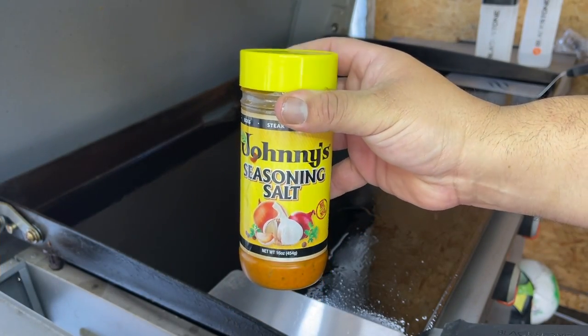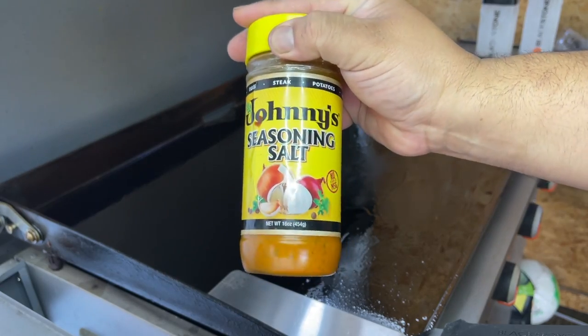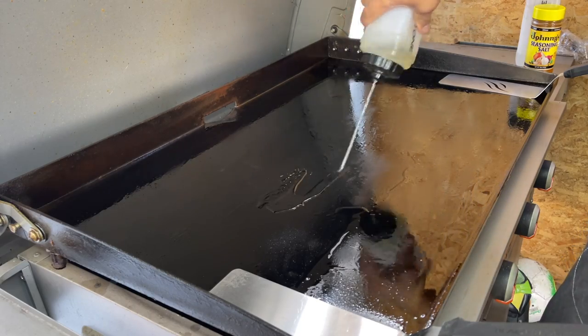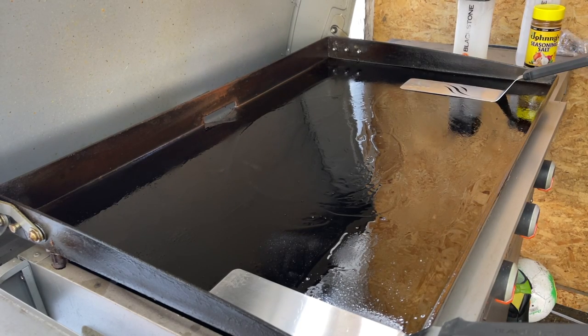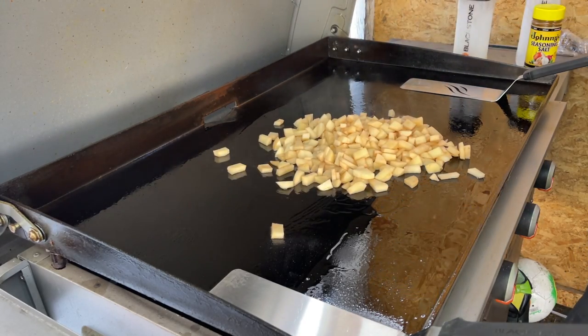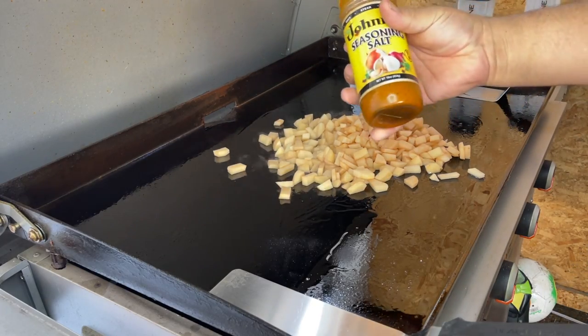The only thing I forgot to bring out was my eggs, but I can get those real quick. That being said, let's go ahead and fire up our Blackstone. This is the seasoning that I like to use for carne asada — you'll find this at all your grocery stores. Let's add some oil. I have my Blackstone at pretty much almost low. Let's add our seasoning.